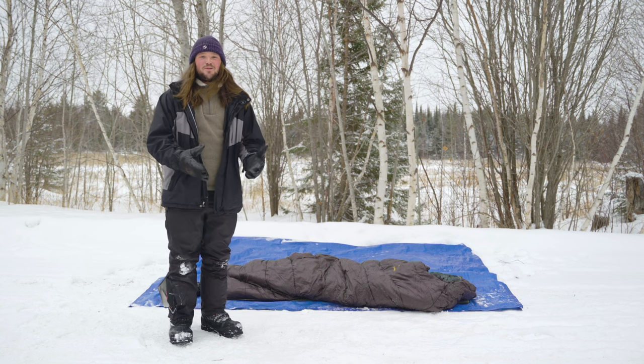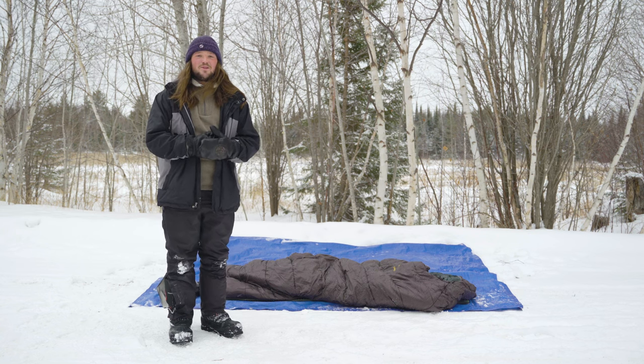Hello, my name is Hunter Oliver. Today I'm going to be introducing you guys to the sleep system we use here at Ukpik to stay warm at night.